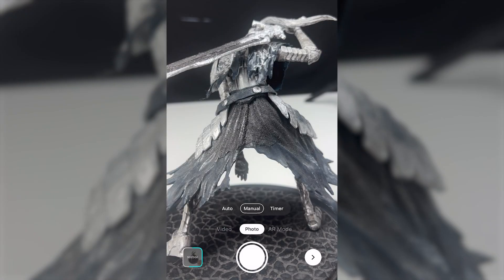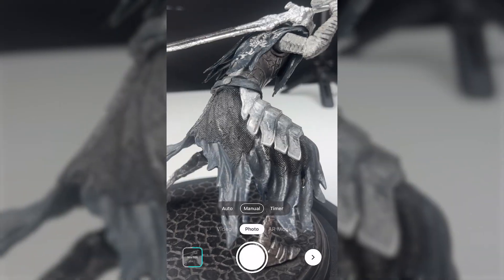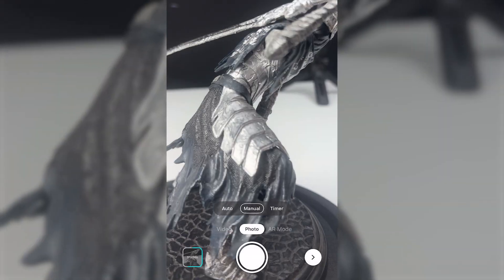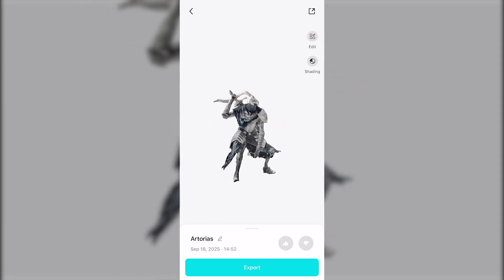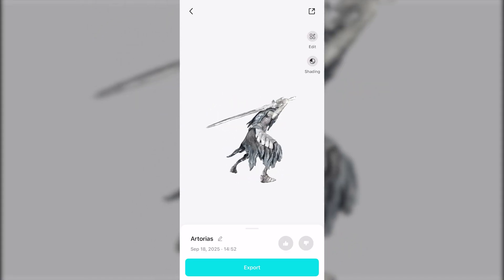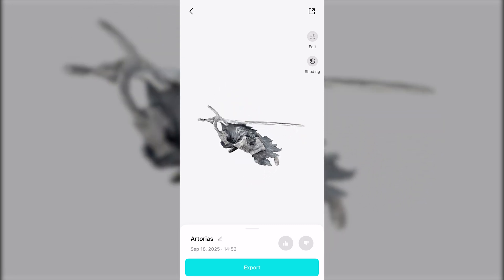So that's Kiri Engine 4.0. The changes here make photogrammetry faster to use, more forgiving on difficult objects, and easier to manage if you are exporting regularly. If you want to try it out, the links are in the description below. Thanks again to Kiri Engine for sponsoring this video.